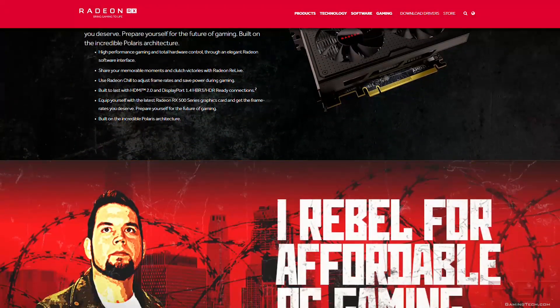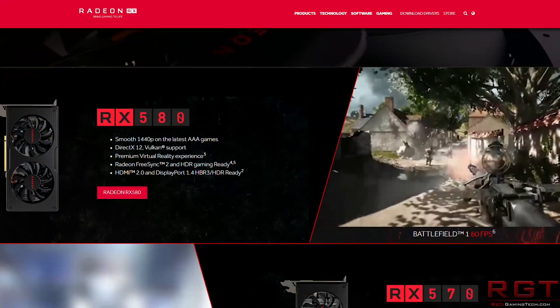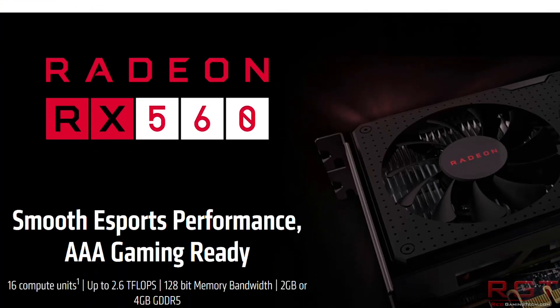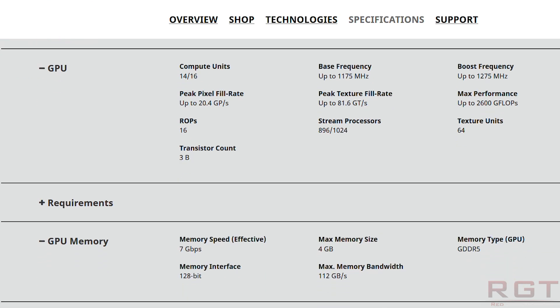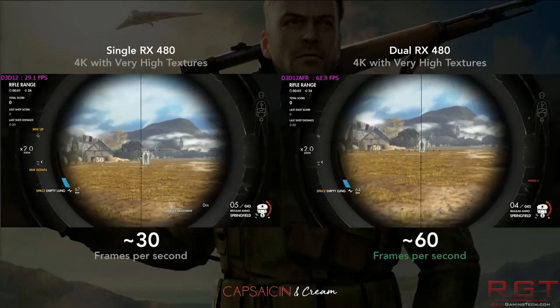Polaris serves as the basis for the RX 560. With the 460, you had 896 stream processors. However, about a year later, there was another Polaris 11 part which had 1024 stream processors, and this was marked as the RX 560. Fast forward a few months, and in the Asian market there was the RX 560D, which had 128 fewer stream processors, meaning the compute units were cut from 16 down to 14.